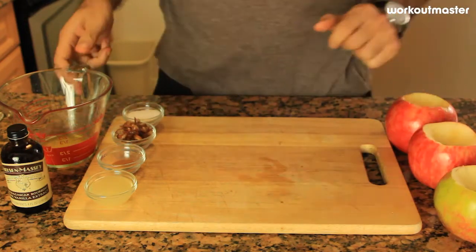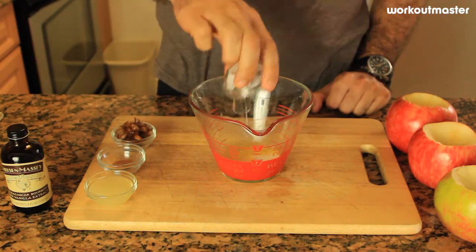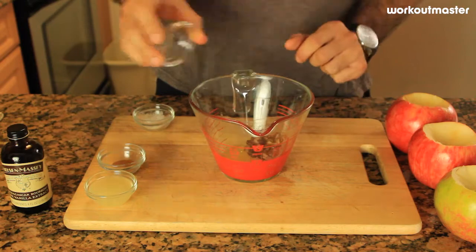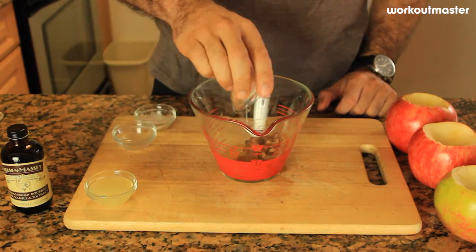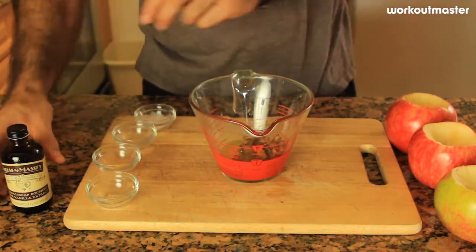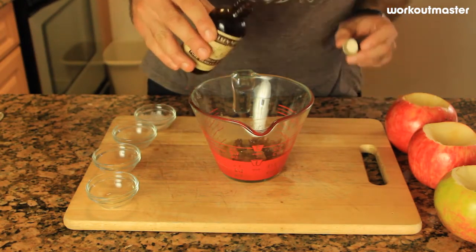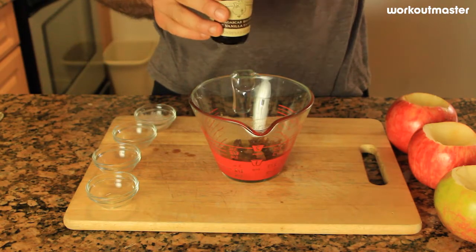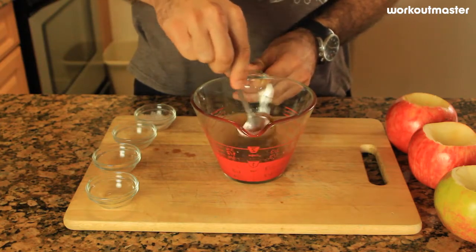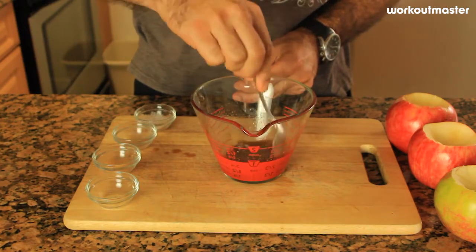Step number two: we're going to take our butter — we already melted it — and we're going to add the sugar, the dates, cinnamon, lemon juice, and just a few drops of vanilla extract. We're going to mix it all together into this delicious mixture, which is going to go right inside the core of the apple.